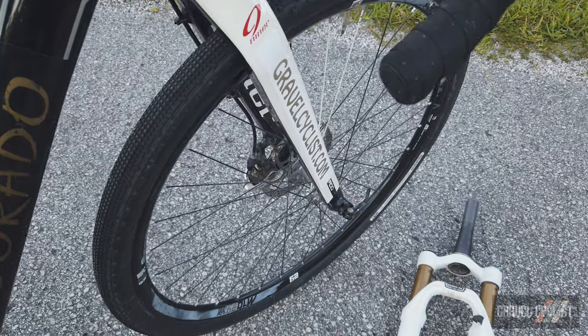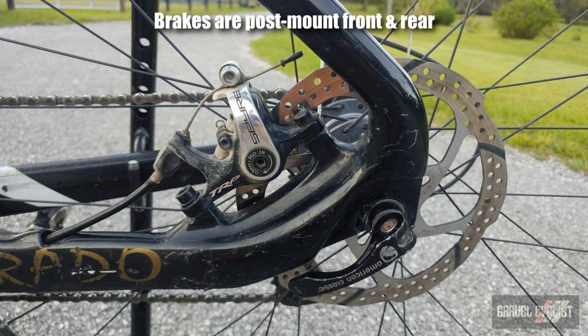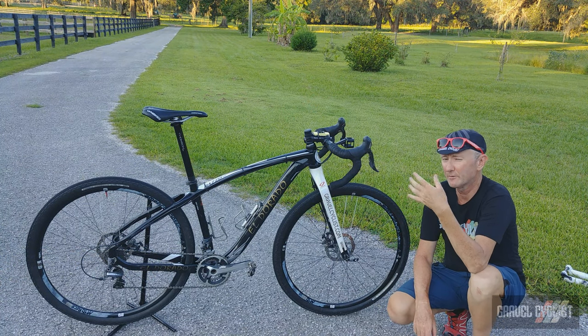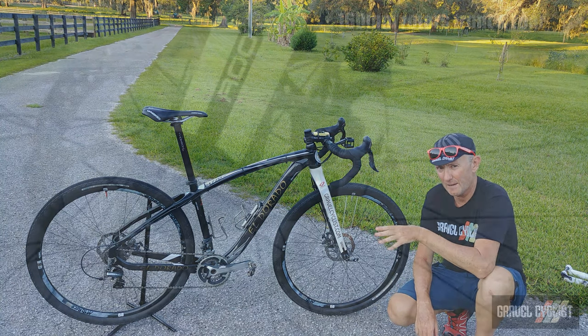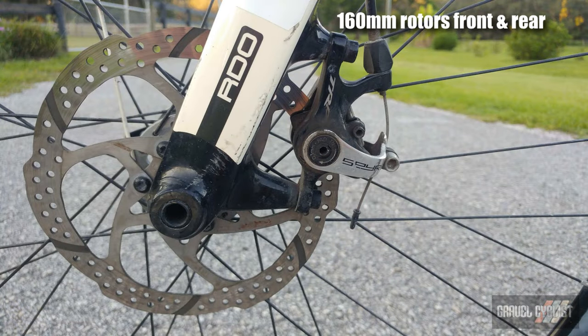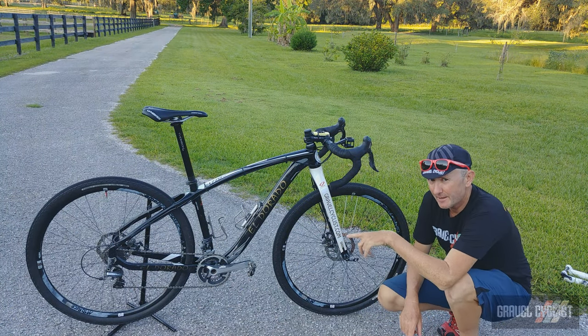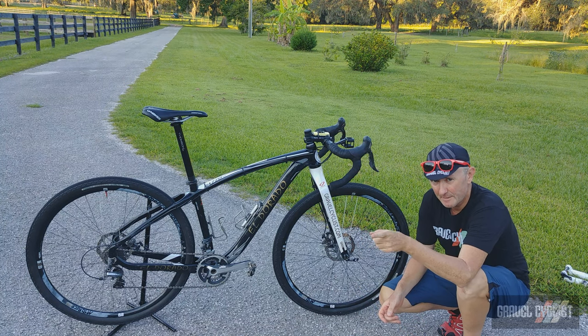On the front is a 15-millimeter through axle. On the rear, this is a quick release bike — standard 9-millimeter quick release by 135 millimeter. The brakes: K-Dog's not using hydraulic brakes. You can get converter brakes and such, but this is a straight mechanical setup — TRP Aspire brakes, which have always worked historically very well. Plenty of braking power, not up to hydraulic, but still good enough.